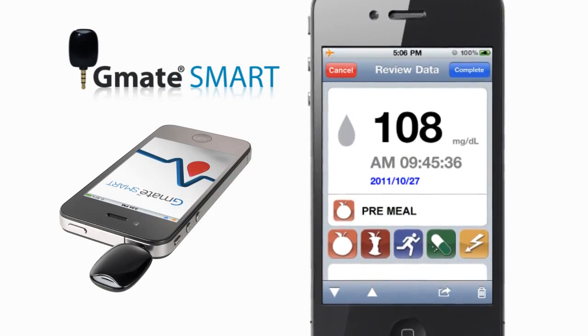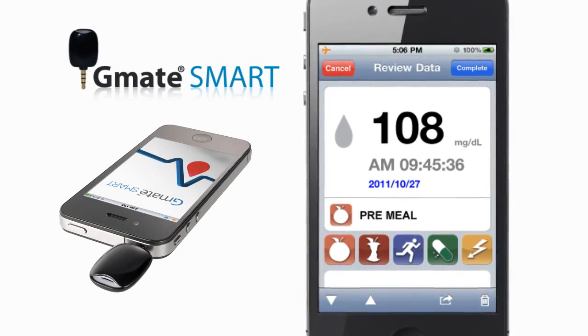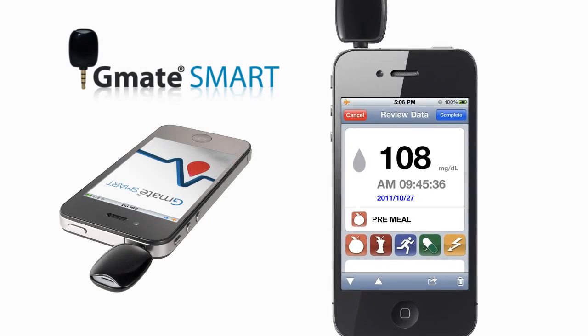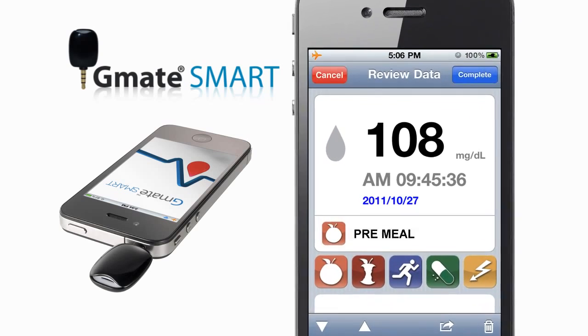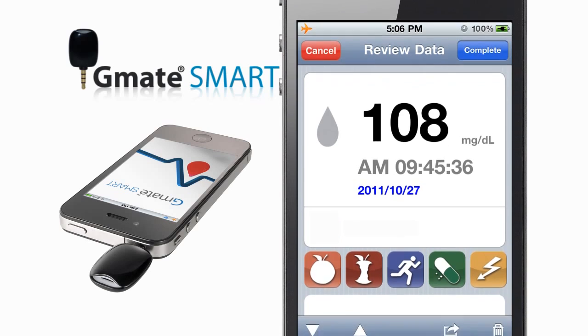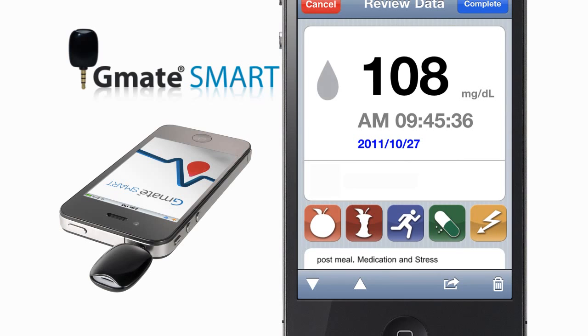Your blood glucose test result is shown on the display screen and automatically stored in your smartphone. You can add a note to a test result by selecting an icon, such as pre-meal, post-meal, exercise, medication, and stress, or simply by typing a custom comment.